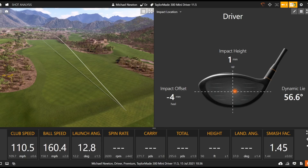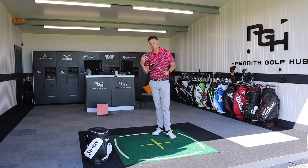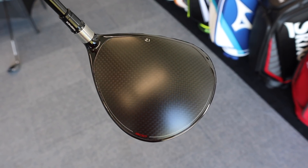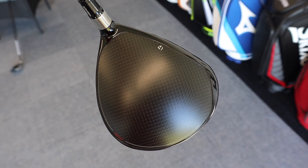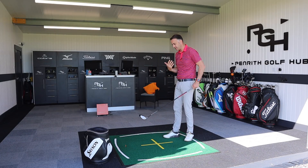No issues with launch - I appreciate it's 11.5 degrees so it is launching a little on the high side, but 12 degrees with 2,100 spin is fantastic. Thinking about a three wood comparison: three woods are typically 14.5 to 15 degrees of loft, which creates more spin. With the CG placement in this mini driver creating higher launch and lower spin, you're getting driver-like distances, or at least getting close to them.